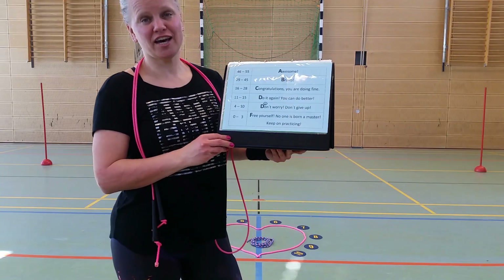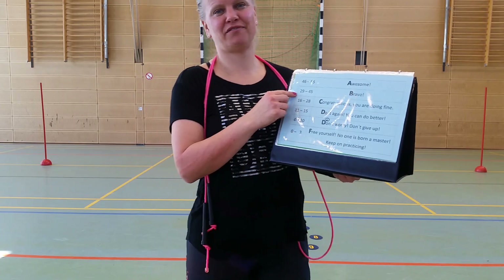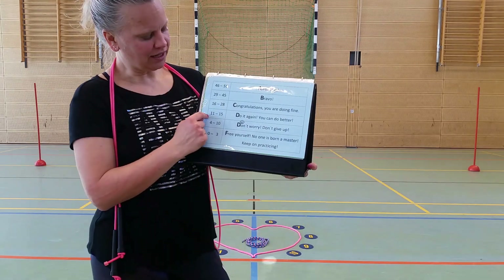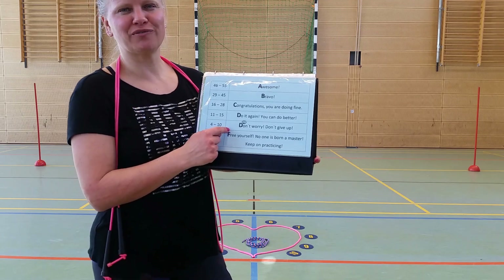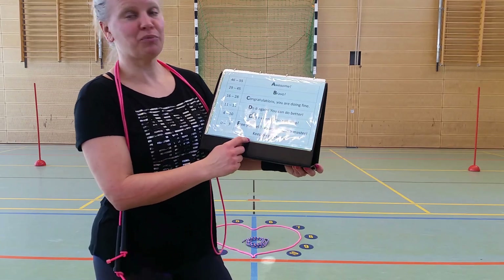If you have 46 to 55 points, awesome. If you have 29 to 45, bravo. If you have 16 to 28, congratulations, you are doing fine. 11 to 15, do it again — you can do better. 4 to 10, don't worry, don't give up. 0 to 3, free yourself — no one is born a master, keep on practicing.